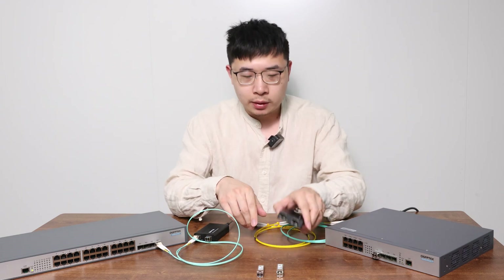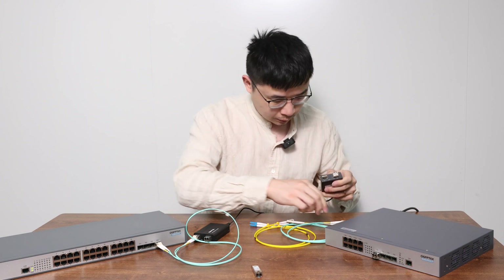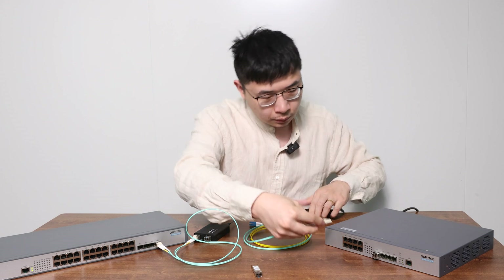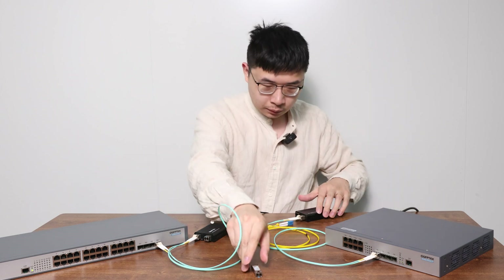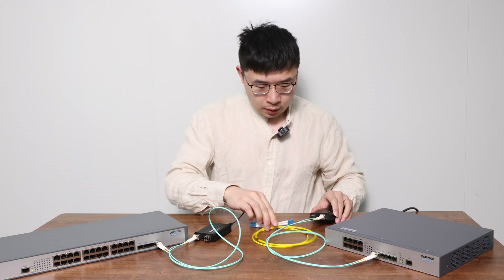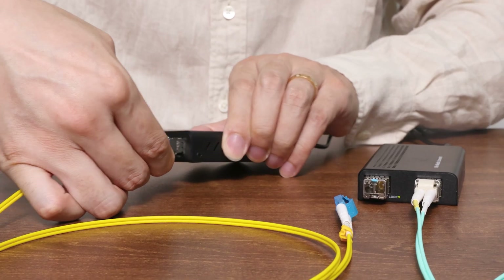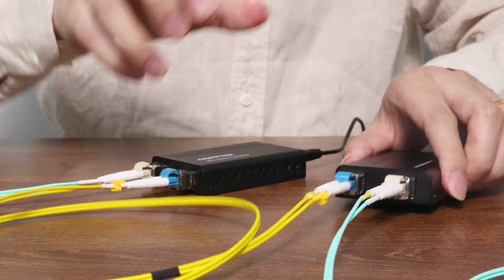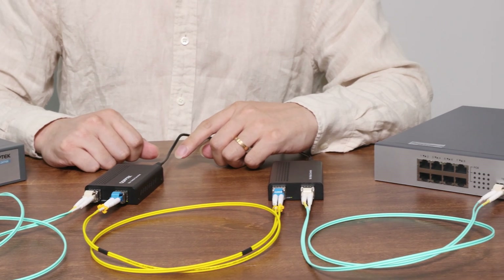Then plug a 10Gb LR20 into the other slot for the single-mode fiber connection. On the other side it's the same — insert two modules and connect them. Finally, you only need to connect the two 10Gb LR modules with a single-mode fiber cable to link them. Now you can see the light is on and the line is connected.